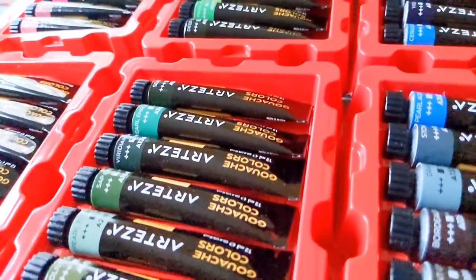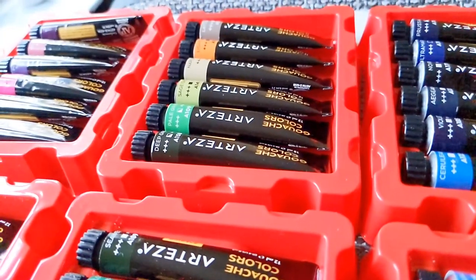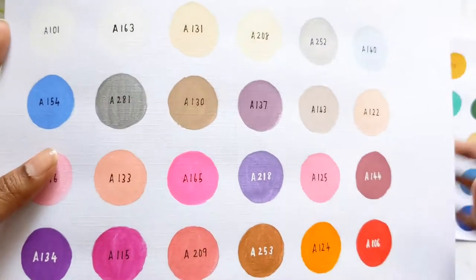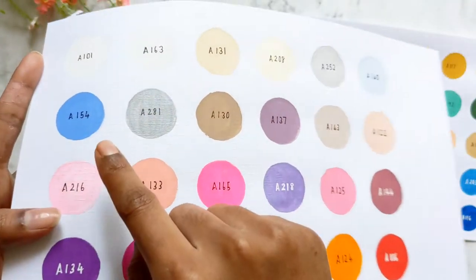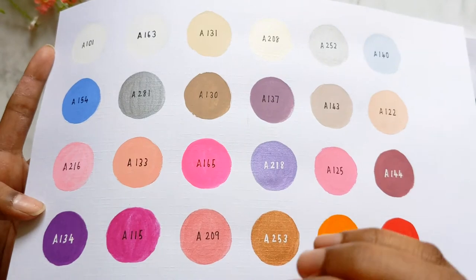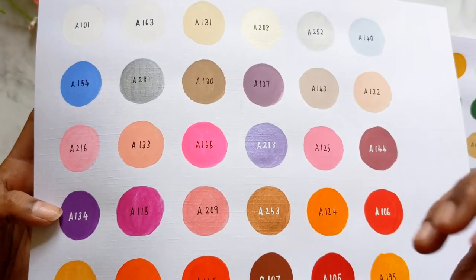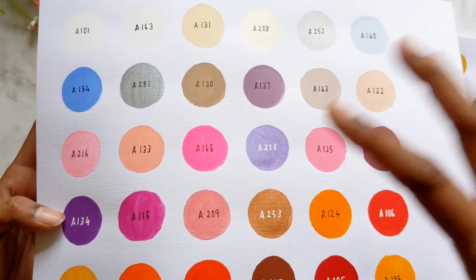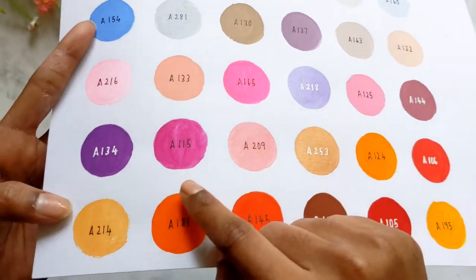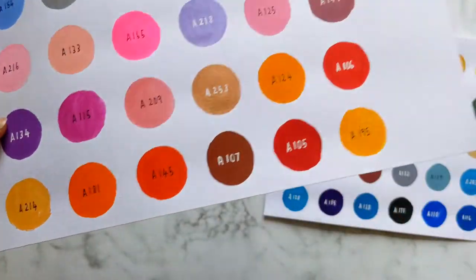They always say you can dilute gouache and it turns into watercolors — we'll try that later in the video. Looking more closely at these colors, they all have a very smooth finish. As a beginner, take care with how much water you add — it shouldn't be too watery, just wet enough to glide through the paper. There is one color where I can see my brush strokes and streaky lines, but I'm pretty happy with the rest.